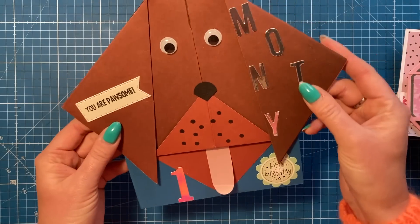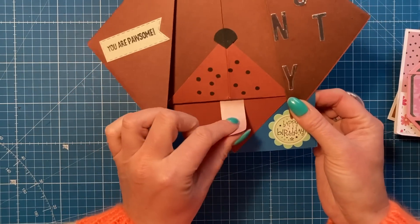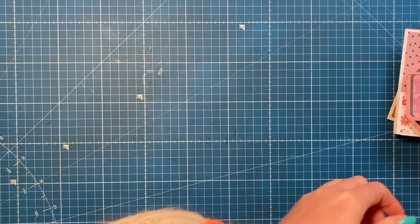Then my mum made this really fun origami fold card in the shape of a dog - 'You are pawsome.' She's popped Monty on the side, done a big envelope with his name on and the number one. I love the tongue there as well, and then it opens like a card so it can stand up. You've even got googly eyes!